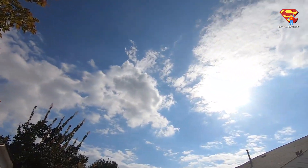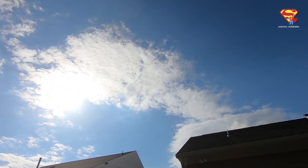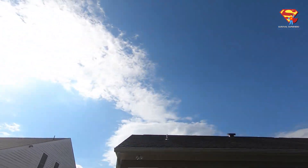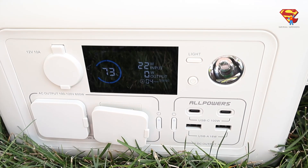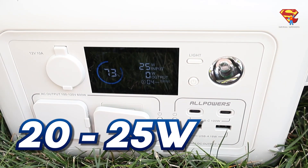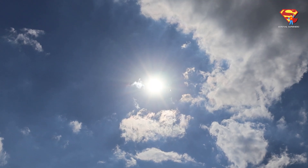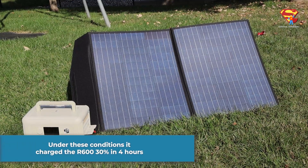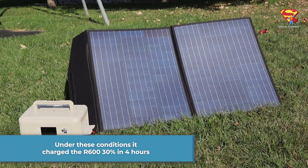Charging test number two: at 2 o'clock PM, and it's partly cloudy. When the clouds cover the sun, it drops to around 20 to 25 watts. And when the sun comes back out, it goes to between 60 and 80 watts. Under these conditions, it charged the R600 30% in 4 hours.